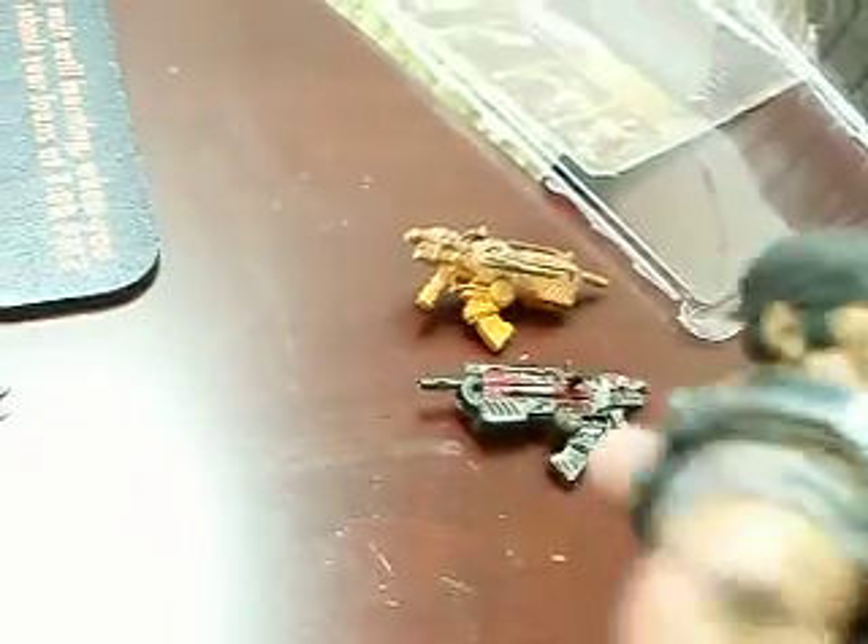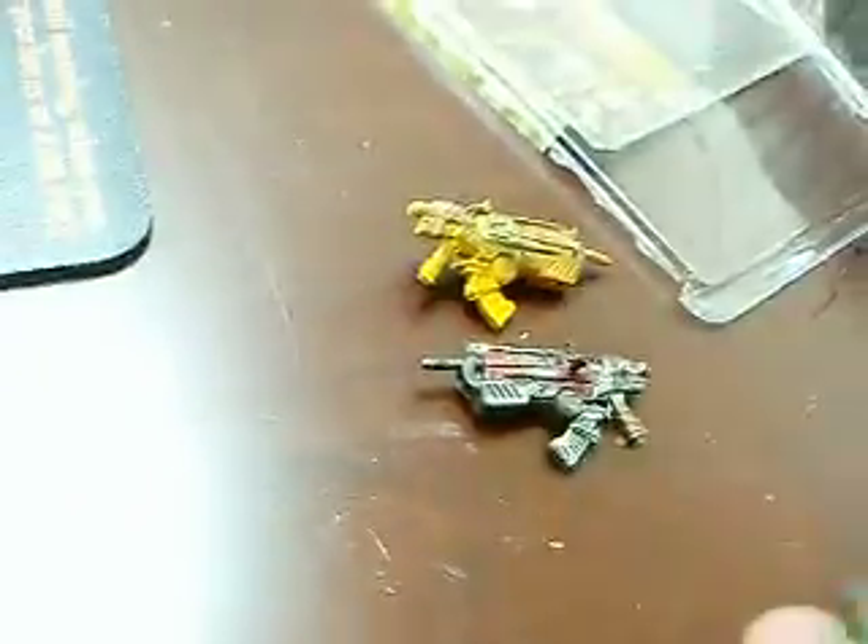They did his face with those battle scars, and his battle-worn armor right there. Very nice.